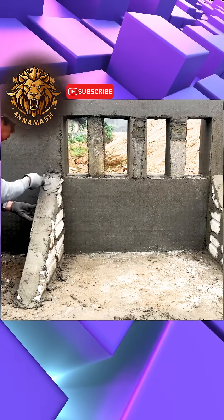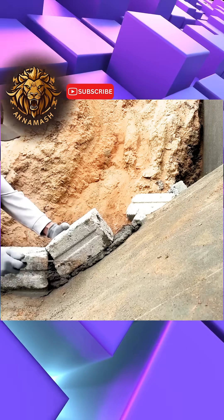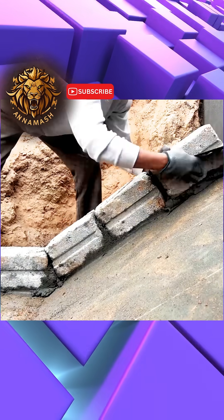After that, he constructed the pyramidal passage through which the water will eventually flow once the gates are opened later on.